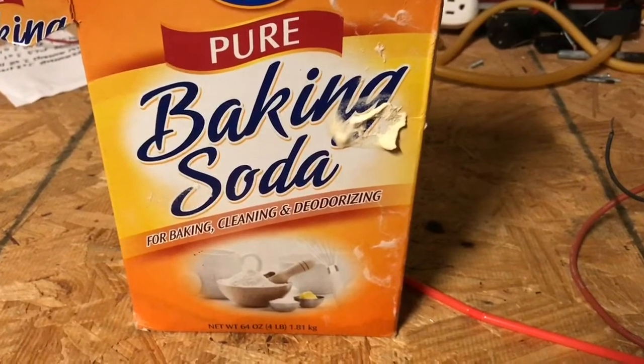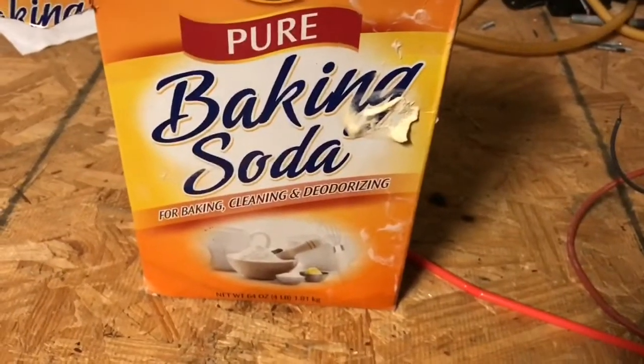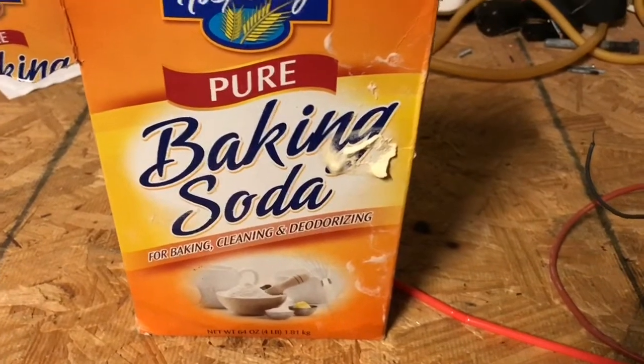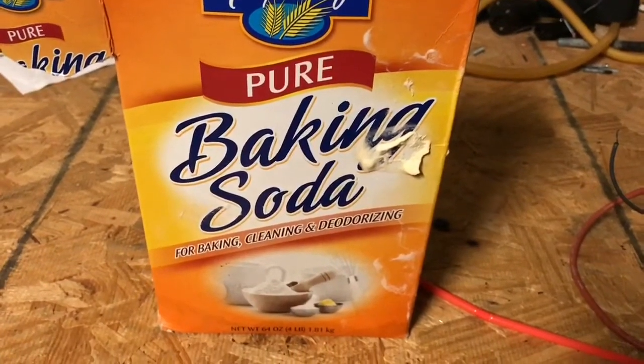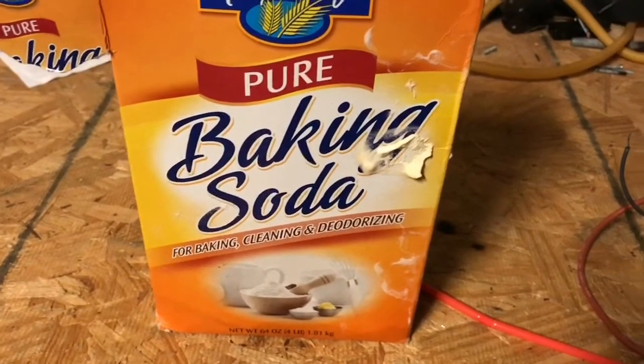In this video we're going to make Lichtenberg figures in wood. Lichtenberg figures are made by passing high voltage through wood. They can be either 2D, as in wood, or 3D, like in solutions or gels.